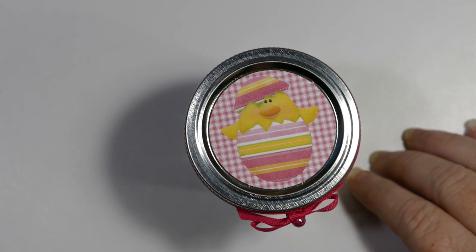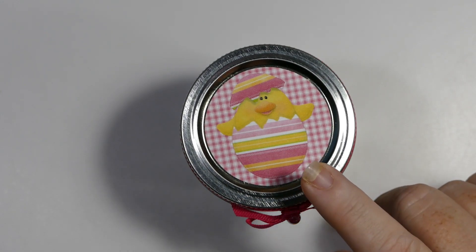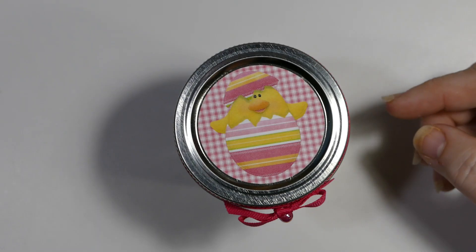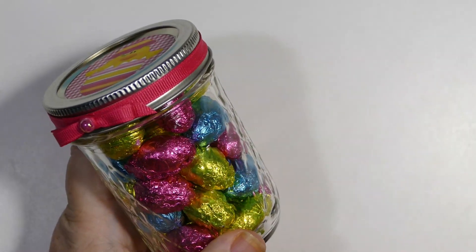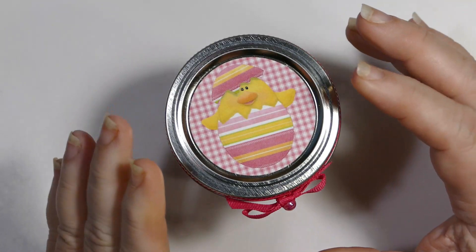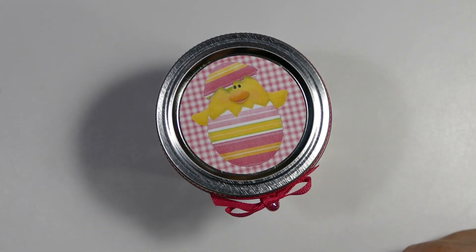They also have pastel colored Hershey Kisses that would work in here. I'll link the Christmas video so you can see how I layered the Hershey Kisses — if you want to put something on the bottom like 'Happy Easter' or 'Here Comes Peter Cottontail,' you'd layer them in so you can see the writing on the bottom. If you just want to fill it, drop the Hershey Kisses in, do your paper to match, and you've got a really quick, simple, and easy Easter project that you can make with your kids. Their teachers would love it.